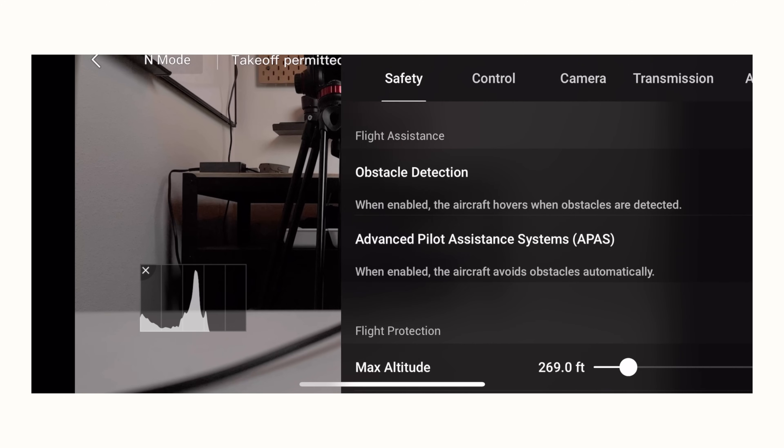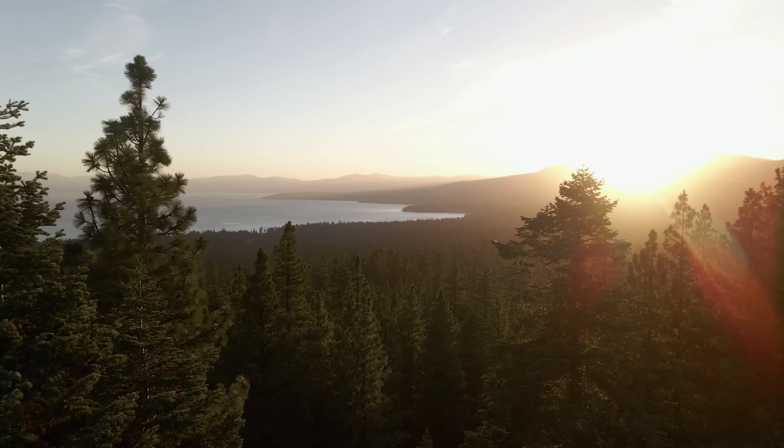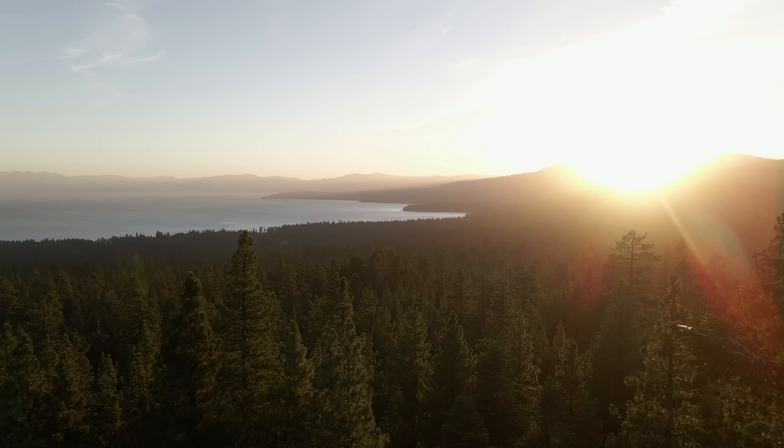In safety mode, make sure obstacle detection is on — it uses the sensors around the drone to avoid crashes. Once you have many flights under your belt and feel comfortable, I'd actually recommend turning it off because it limits the creative shots you can get. For example, it won't let you fly between two tight tree branches. But be careful when you turn it off, since it won't be looking out for you as much.